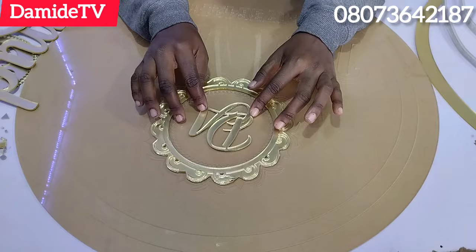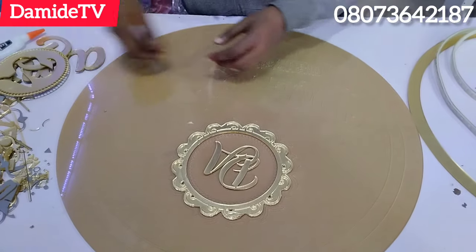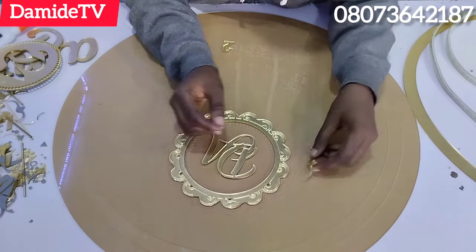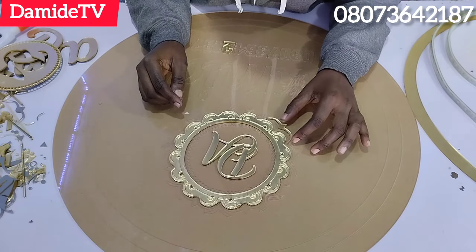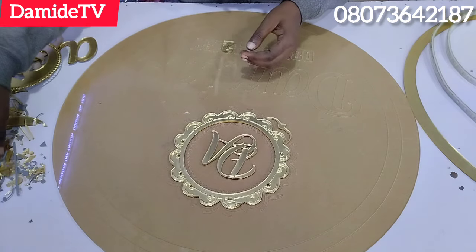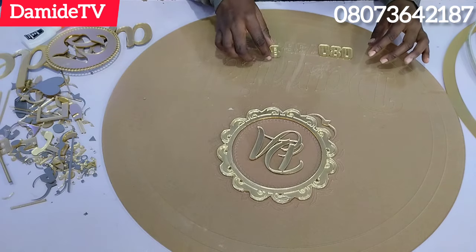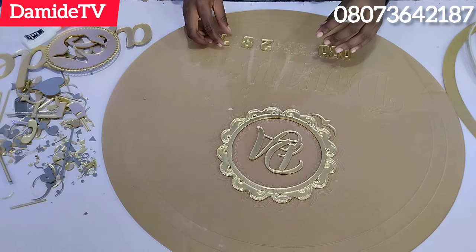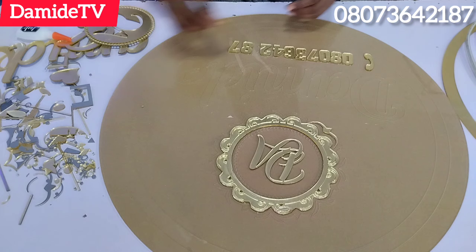Please note everything I'm saying in this video. They sell acrylic in feet. For a 23 by 23 inch round signage, you need to buy 2 by 2 feet. A foot is 12 inches, so 2 by 2 feet equals 24 by 24 inches — that's what you need to buy for the transparent acrylic.